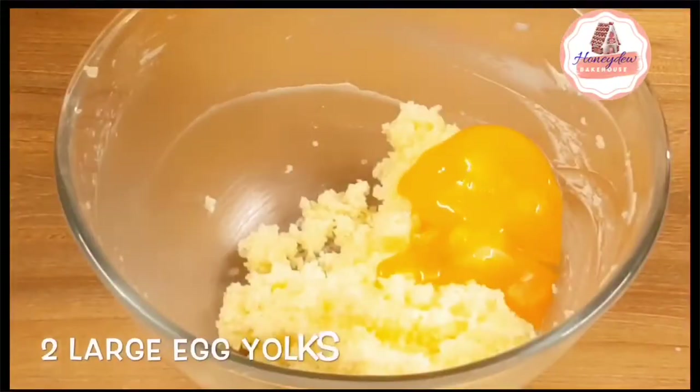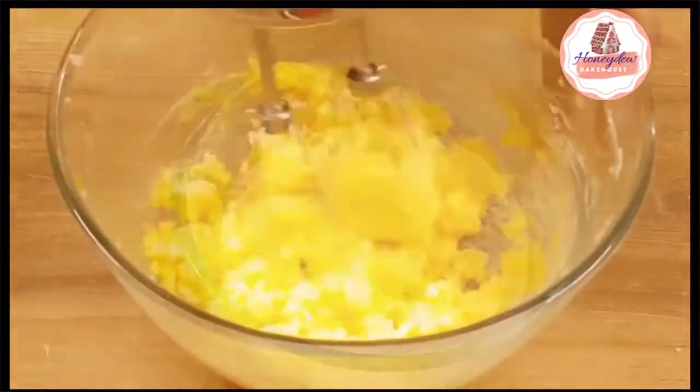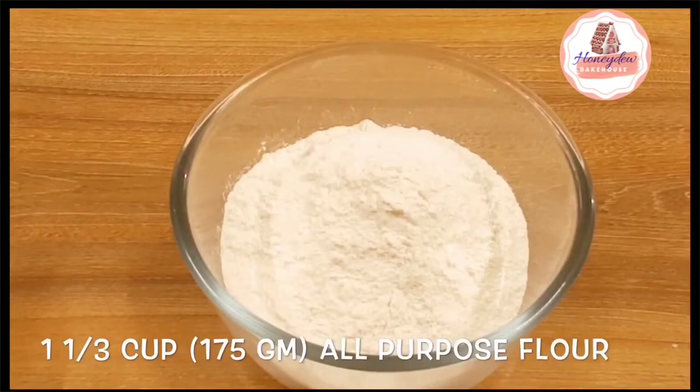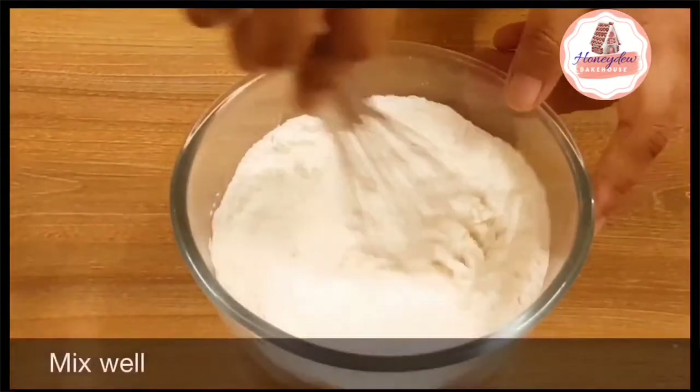Now we will add the egg yolks. The last step for the dry ingredients is flour, baking powder, baking soda, and salt. We will mix them well.